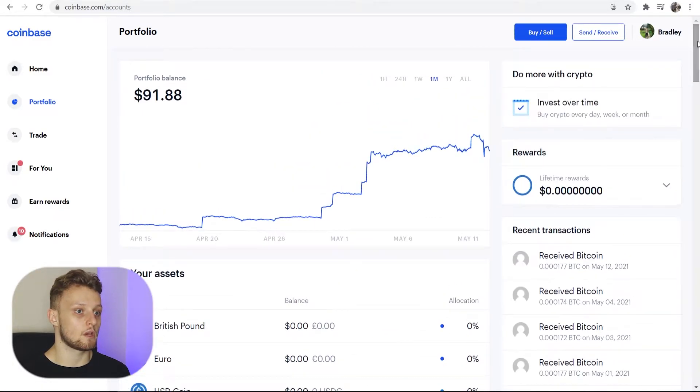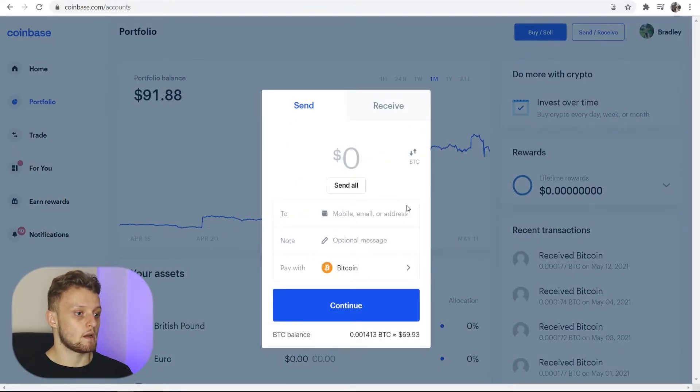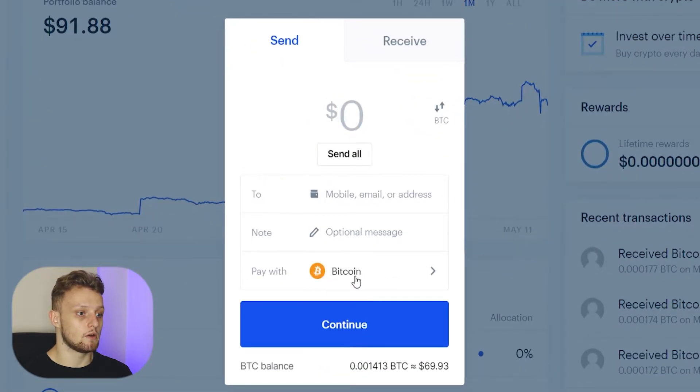So what you want to do is go ahead and go to Send/Receive and it's going to open this window. For the example I'm going to send my Bitcoin, so I'm going to click Send All, and then you need to open up your Exodus wallet and find your Bitcoin address.